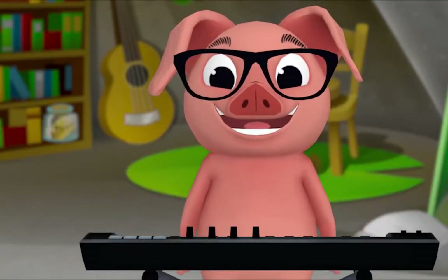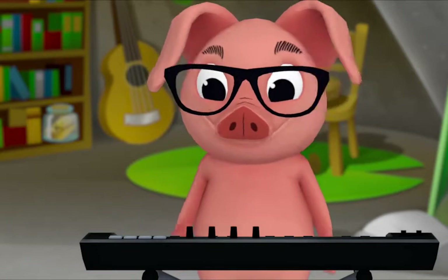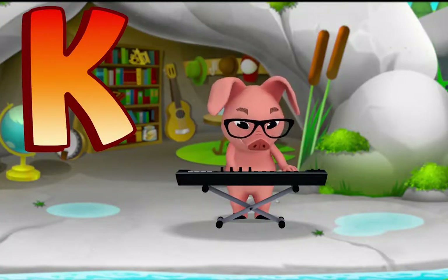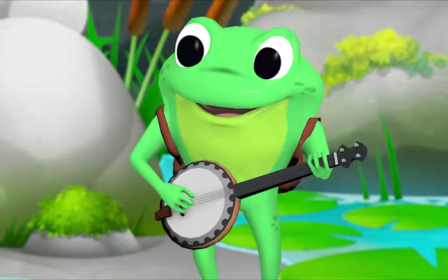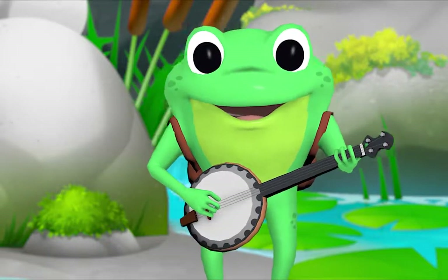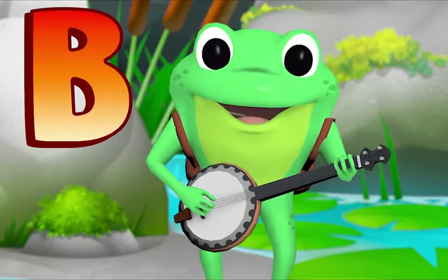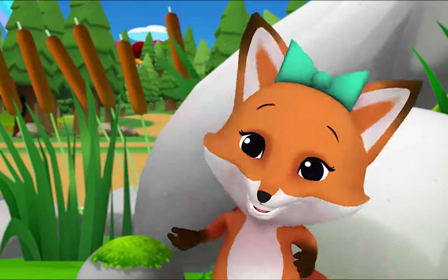K, K, keyboard! K, K, keyboard! What letter do you hear? K! Cool! And Mr. Frog has a banjo. B, B, banjo! B, B, banjo! What letter do you hear? B! That's right! Let's listen to the beginning letters again. Maracas — what's that letter? M! T, T, triangle — what's that letter? T! K, K, keyboard. B, B, banjo — what's that letter? B!